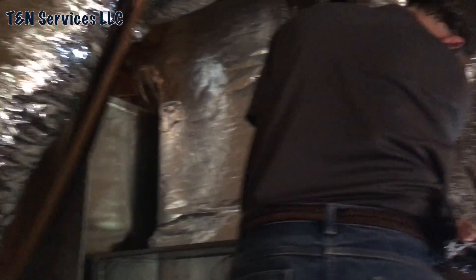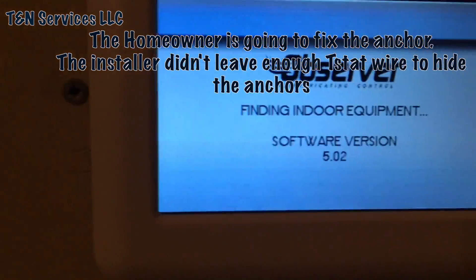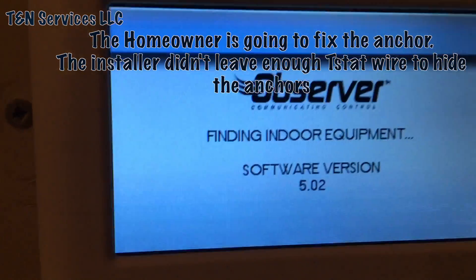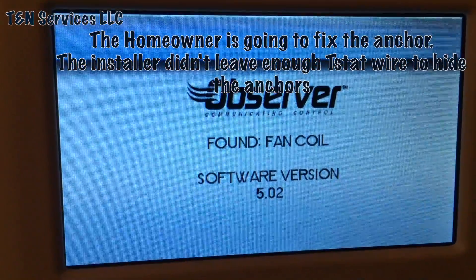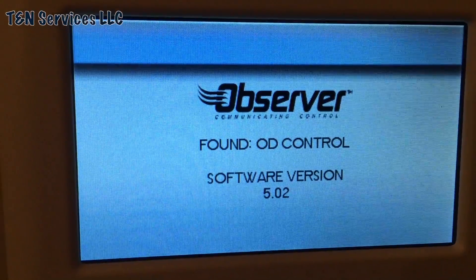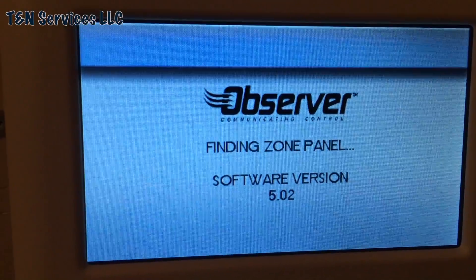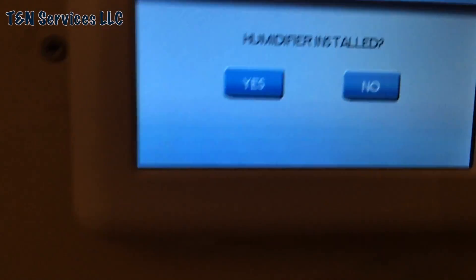Hand me my drill, Tim. All right, let's check it out. It was on panel — I'm going to fire up the install.